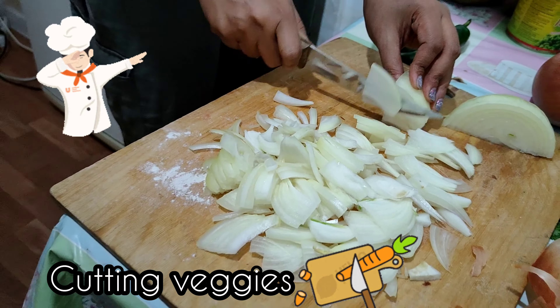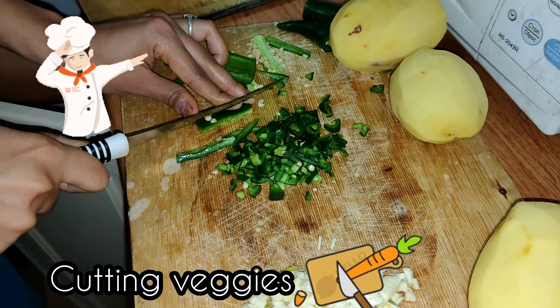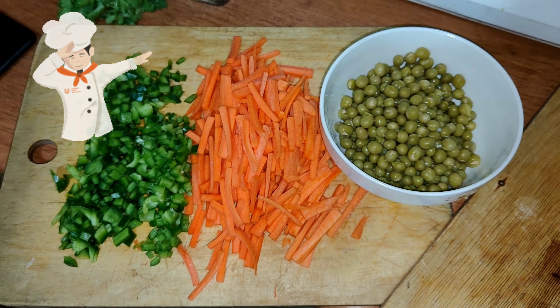First of all we are going to cut all the vegetables like onions, green chilli, garlic, potato, carrot, and green peas.